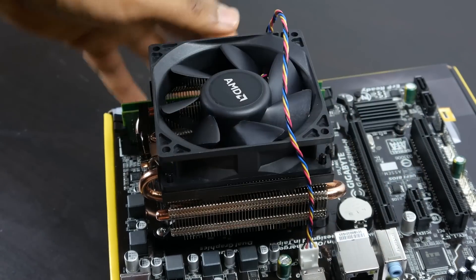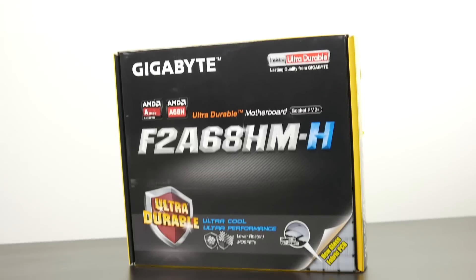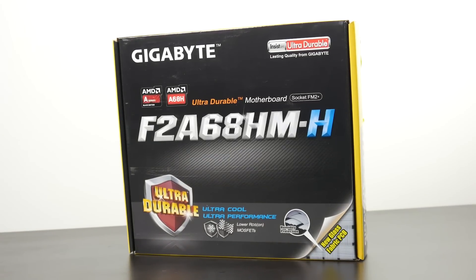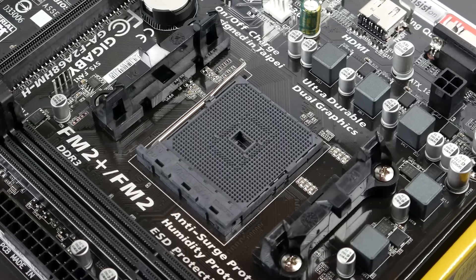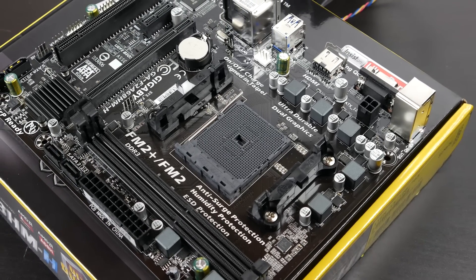When it comes to motherboards you can select any FM2+ certified board — there are plenty of used ones out there for a great deal. I got a used Gigabyte GA-F2 board on Amazon for only about $28. It has plenty of USB connectivity, lots of SATA connections for hard drives and SSDs, and plenty of room to grow. It's a great overall platform to start out with.